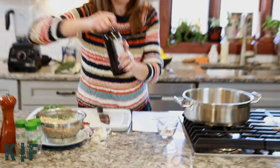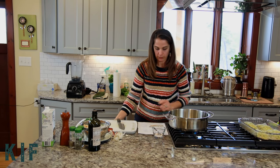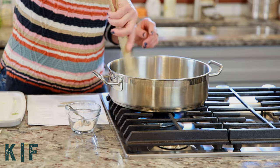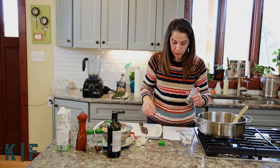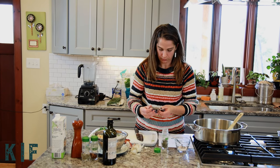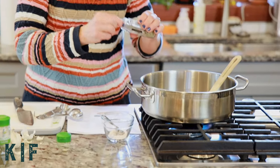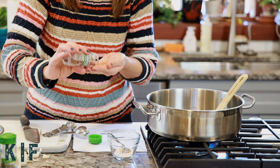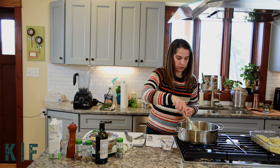Now we're going to add a tablespoon of olive oil so we can sauté our shallots and garlic. While that heats up, we're going to add a little rosemary and thyme. The original recipe calls for fresh rosemary and thyme, but I only have dried, so I'm going to improvise — instead of the full tablespoon I'm going to back it down to a quarter. And just a large pinch of red pepper flakes. We're going to sauté the shallots and the garlic until the shallot is a little translucent.